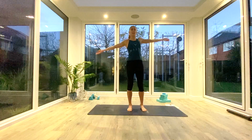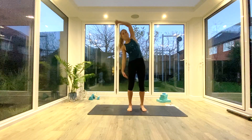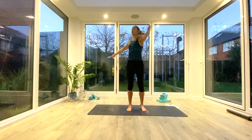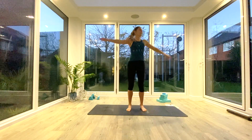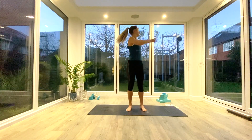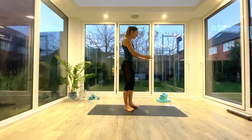Always inhaling back to center — last one each side — and exhaling to fold. Come back to center, take the arms out wide, and we're just going to wrap and let the arms fall around us as we twist to look behind, for a couple of rotations. One more each side, then come back to center.